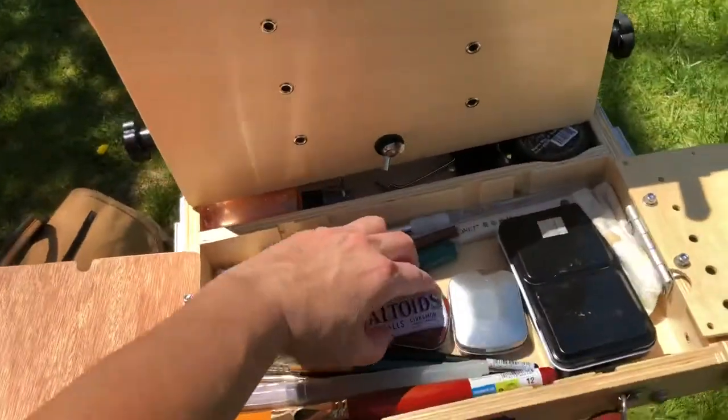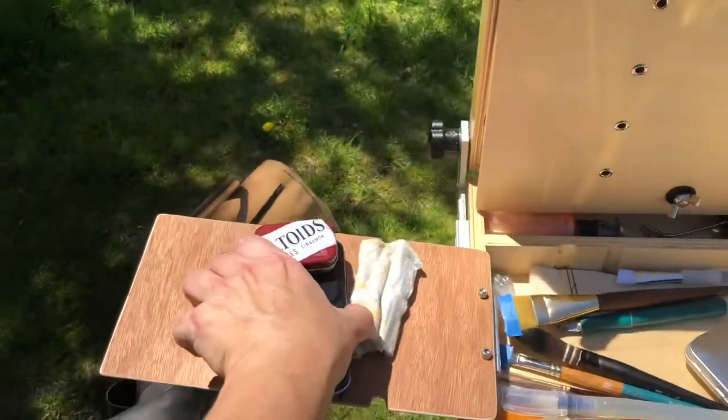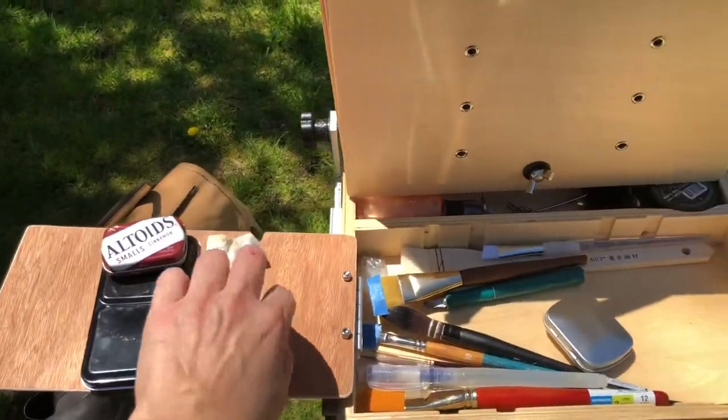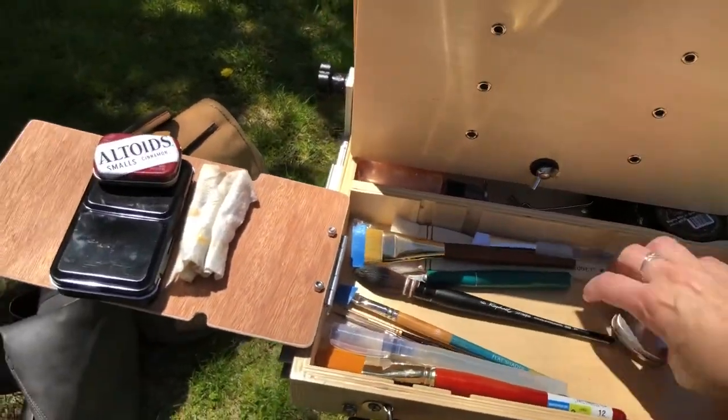But I at least wanted to give you a peek. That's my tiny little Altoids tin, which has a small arrangement of paints, as well as my little bit larger paint set that I take outside.